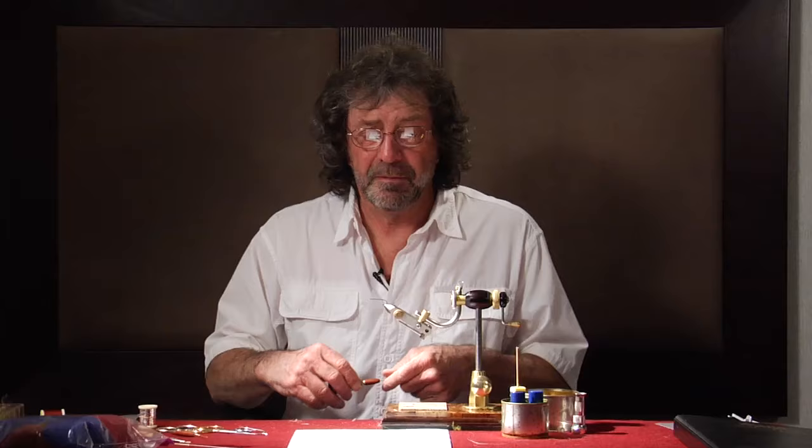Hello, I'm Jerry Criss. I'm a fly tyer and fly fisherman out of La Pine, Oregon. Today we're going to do a steelhead pattern I call Steelhead Magic. It's a variation of a fly that I learned a few years ago, and I added a couple things to it and it seems to really help it.